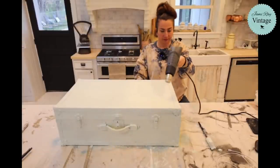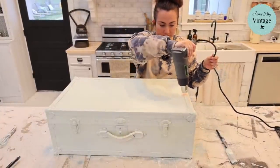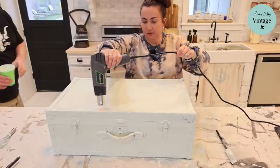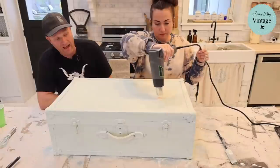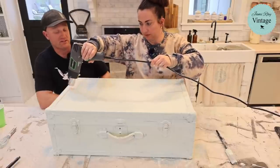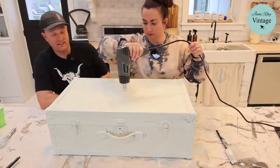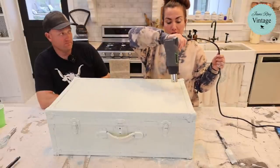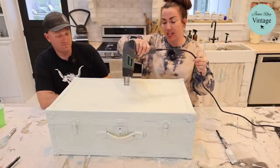I'm going to dry this and show you wet distressing. We might not get a lot of chipping because the piece was so dry, but you never know. We are getting some crackle from the heat gun. One of my favorite things to use milk paint for is sealing or staining cutting boards and then using hemp oil to seal them — rolling pins, all things used with food. If you want a food-safe stain, just water down a gray or brown milk paint, use it like a stain, seal with hemp oil, and you'll have a food-safe piece of wood.